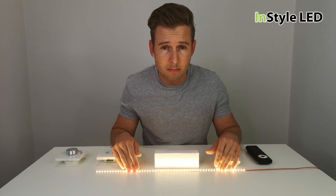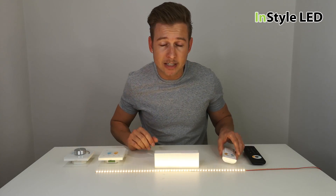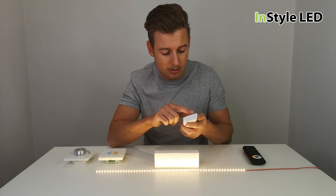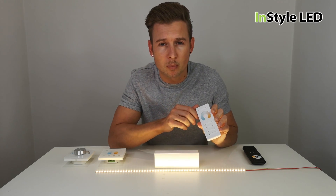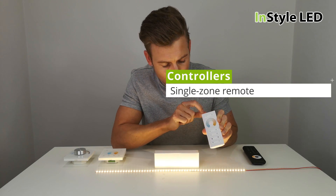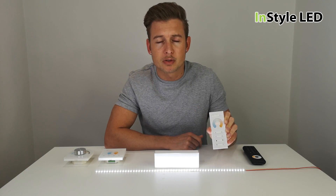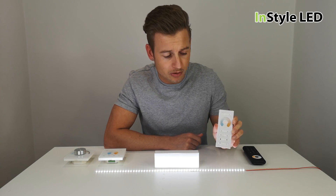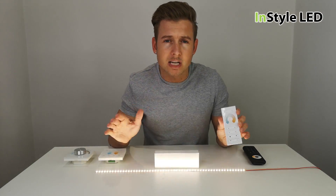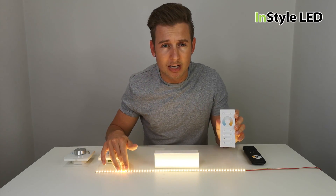I have a couple of controllers here from our radio frequency range, so these are all wireless. Here we have a one-zone wireless remote — currently we are in warm white. If I show you here, we can go to cool white from the one controller and anywhere in between. On the camera it appears to be flashing when it's on the neutral white, but it isn't actually in person.